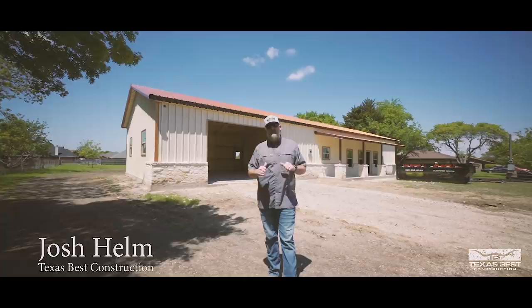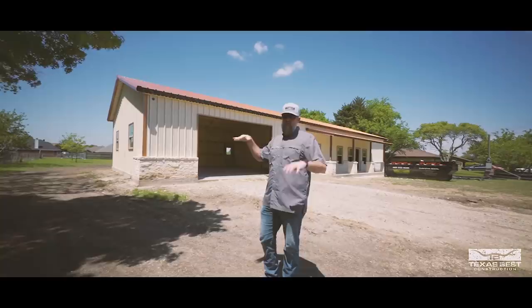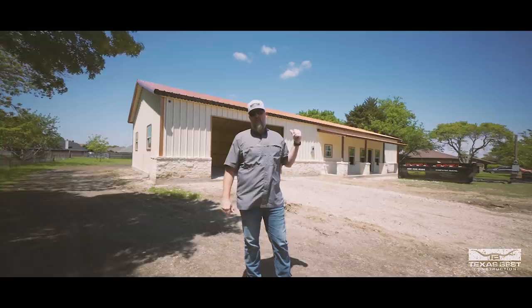Hey everybody, welcome back to the channel. It's been a minute since we've done an update on this particular build for the Red Oak barn dominium, but we're going to take you guys through it today and show you some of the progress we've been making. As you can see behind me, it's got skin. We have been able to make some progress even though the whole pandemic and everything that's been going on. Today we don't have anybody on site, so we're going to get in here and get some video work done.